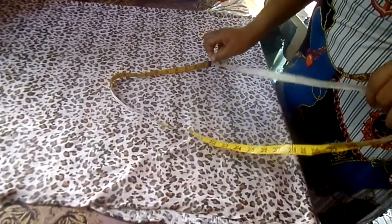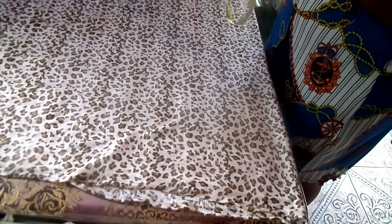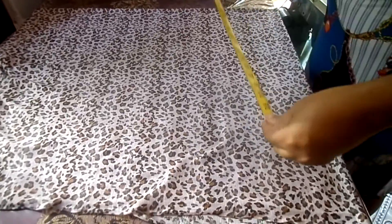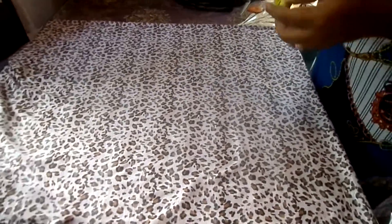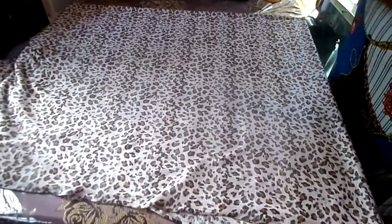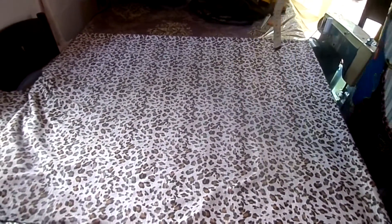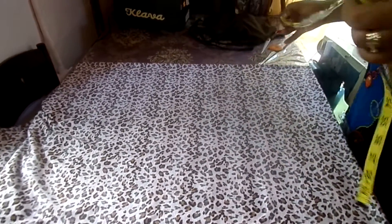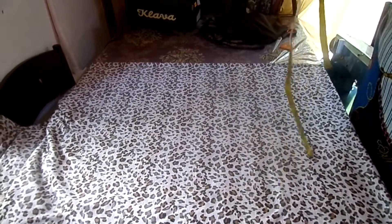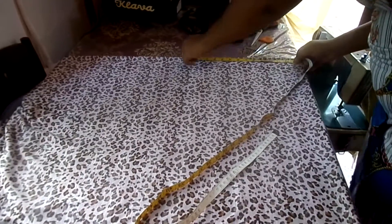The fabric is folded in half, so I'm gonna fold my tape measure in half and then fold it again the other way. I get 27, so I want the circumference of the opening to be 27 inches. I'm gonna divide that again and get 13 and a half - so 13 and a half is what I'm gonna cut.